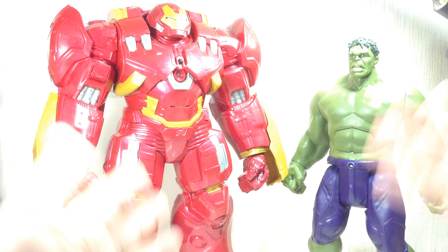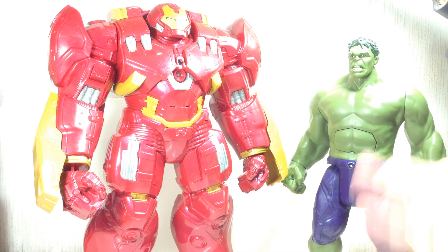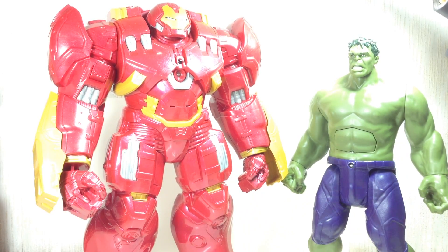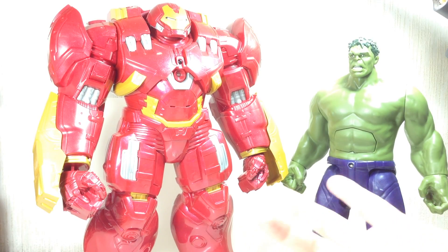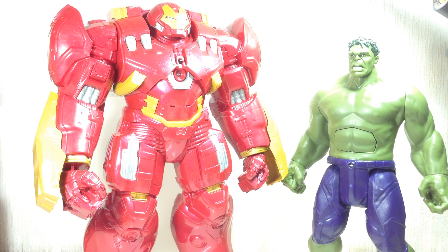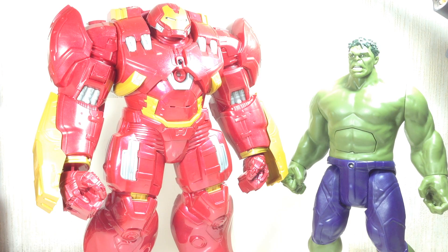Anyway, so there you go — you have a good idea of what they do. They're a nice pair. If you're going to get the Hulk or the Hulkbuster, it'd be nice to get the other one as well because they work together very well. This armor was made for the Hulk because it is a Hulkbuster armor. You can always get just one or the other — it's up to you — but together they'd look so great on the shelf and they're probably a fun, fun pairing.